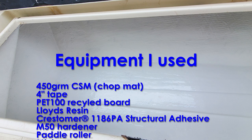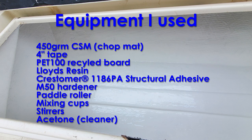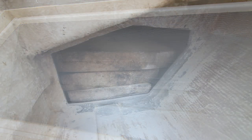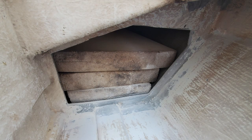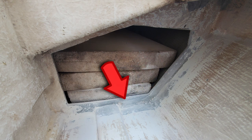I'd never attempted something this large before and was a little nervous about it. I inquired at local glass fiber suppliers about what they thought were the best practices and materials. I started by taking out as much of the rotten material as I thought safe, while leaving a reasonable width around the edges for support for the new patch.